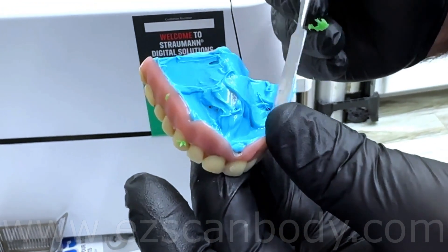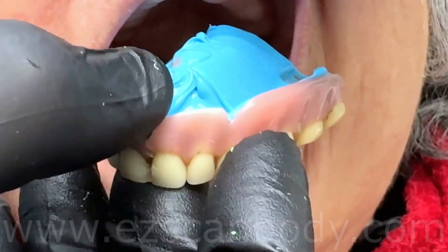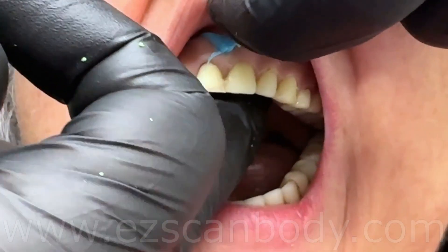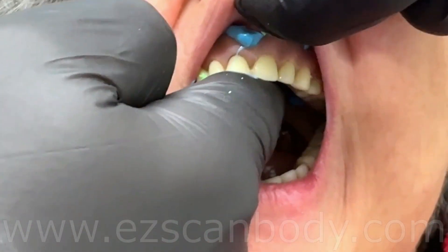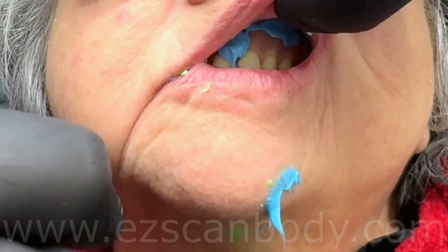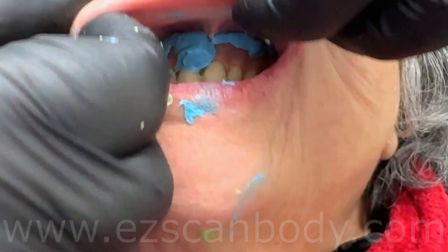If the denture is loose, regular body works better. Insert the denture carefully and push it from the back to flow the material forward, coming out from the front borders, not dropping into the patient's throat. Have the patient close gently in a centric relation. At this point, you need only to take the right vertical dimension, and if teeth are not occluded, it is fine.